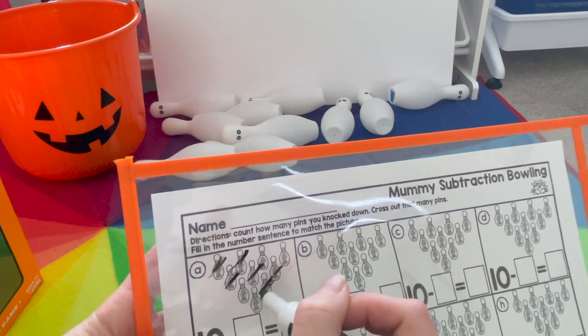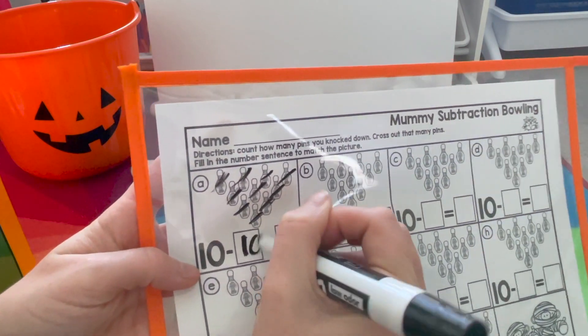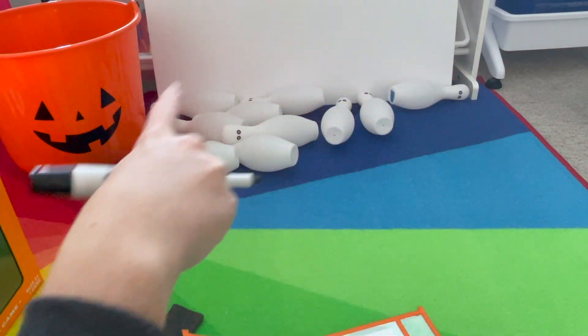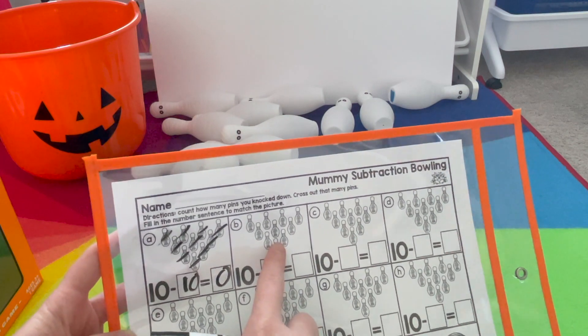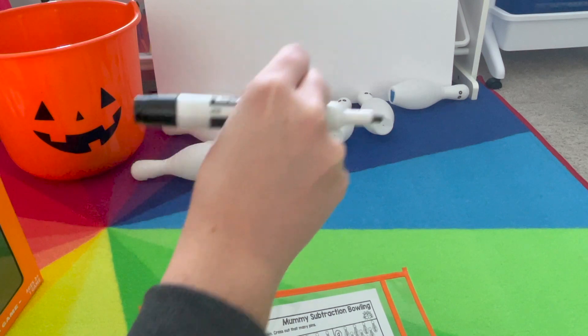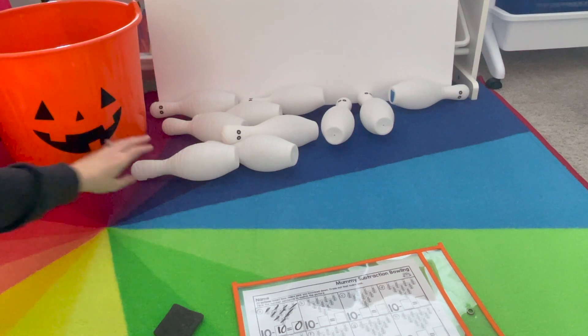Cross off one through ten, write ten, and there are zero standing up. Once you're finished, you'll stack them back up. They can look at the reference if they need, or if you have this on a tile floor, you can put little stickers on the floor so they know just where to match up the mummies. And when you're finished, they all fit into our jumbo jack-o-lantern.